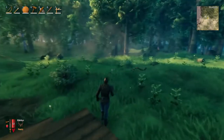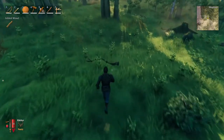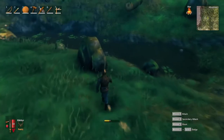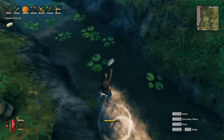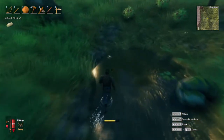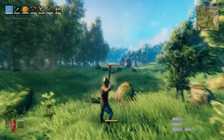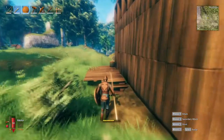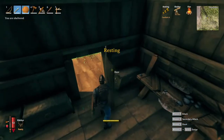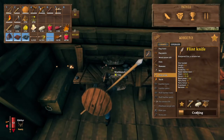So once you enter into Valheim, you are going to want to pick up two pieces of wood. Then, once you get those two pieces of wood, you're going to want to pick up four pieces of flint — you can usually find those in the water. As you can see here, they're little shiny rocks. Then, once you get those pieces of flint, you're going to want to get two leather scraps, which are found from killing boar. Once you get back to your house, you go to your crafting table and then you can finally craft your flint knife.